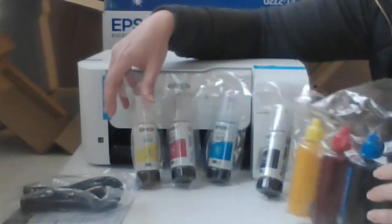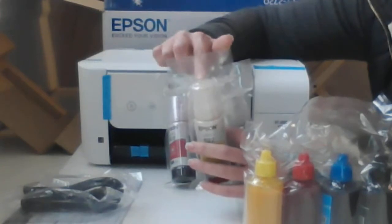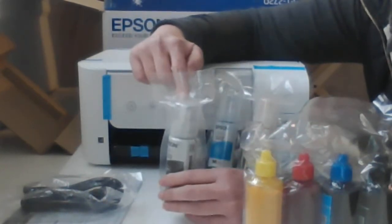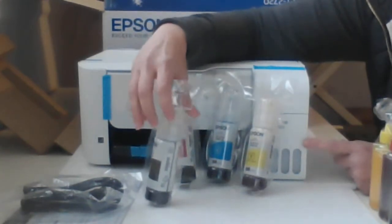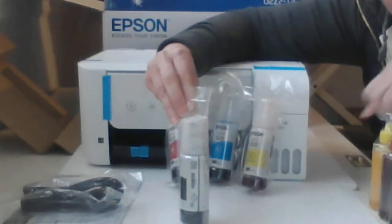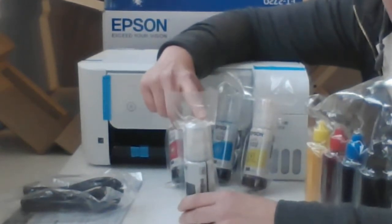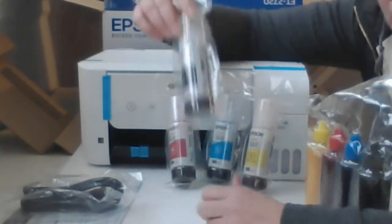We're going to use the sublimation ink, not the pigment ink — but don't toss the pigment ink bottles. We are going to need the bottle, or at the very least the cap and nozzle, to help us put the sublimation ink into the printer. These have a special nozzle on top that fits nicely into the tank. We're going to hopefully just swap out the nozzle — in most cases it does not fit right onto the sublimation ink bottle, so we can use the nozzle to pour the ink in, or just swap out the ink altogether.